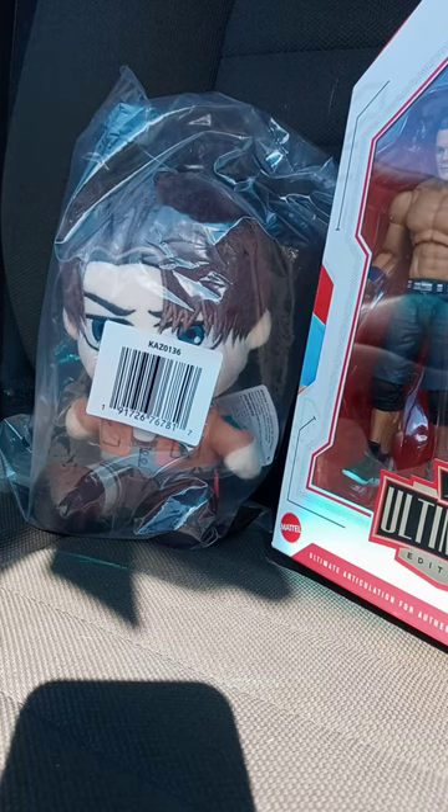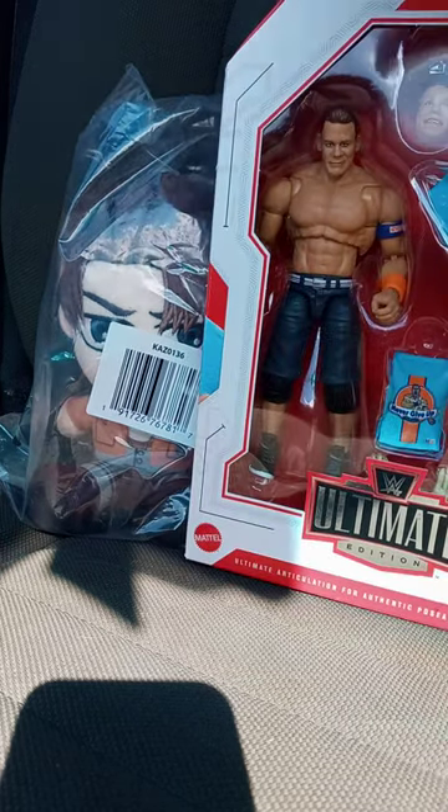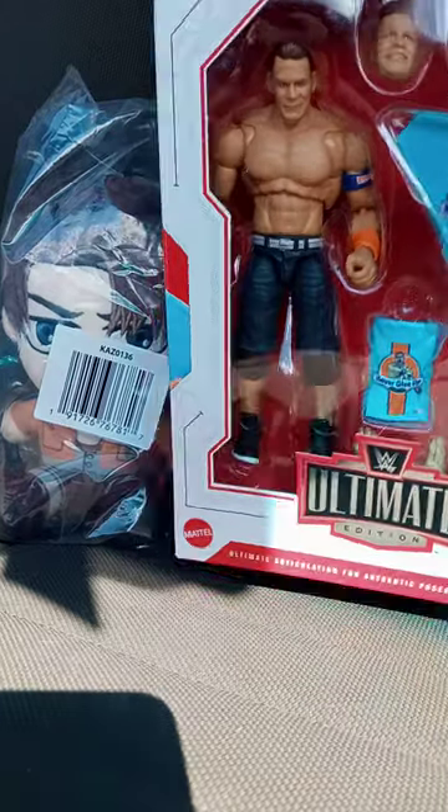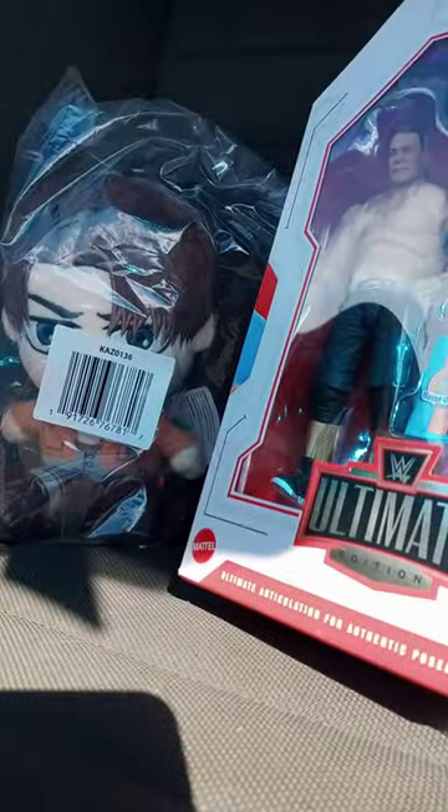I ordered these just yesterday on Amazon. This was $35, and this was $12.99, which is $13.